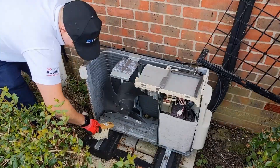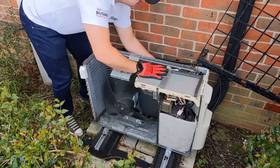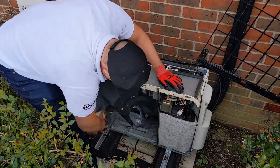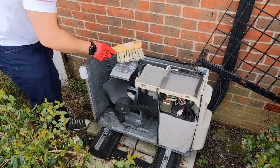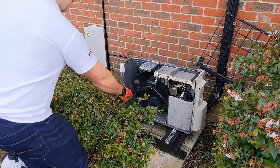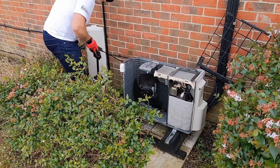A proper, thorough clean and a good inspection at the same time. I'm looking for any oil leaks and also checking for any damage to the unit. Once you're happy with how well cleaned the unit is, make sure the fins are all correct — you might need to use a fin comb to straighten those fins up if there has been any damage.